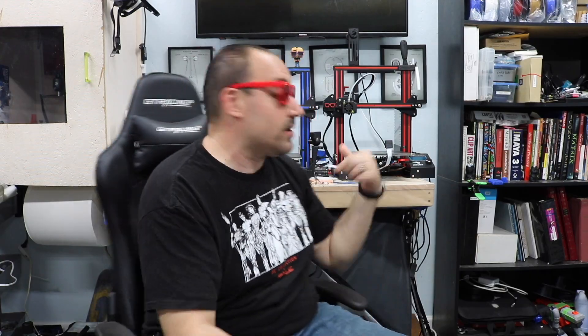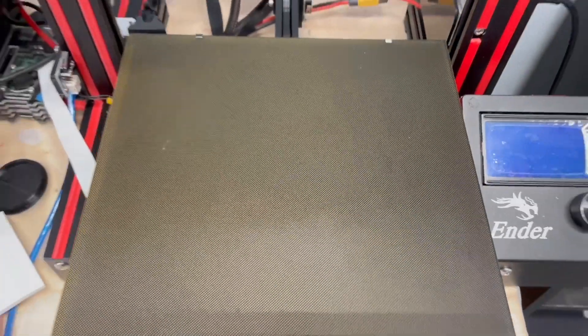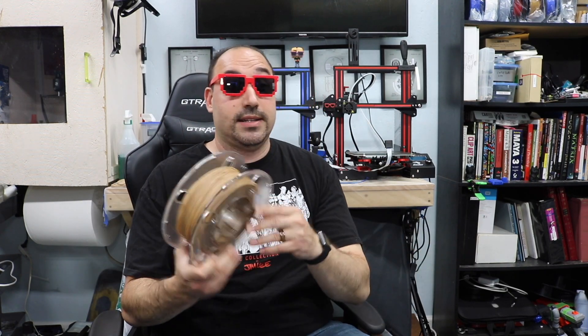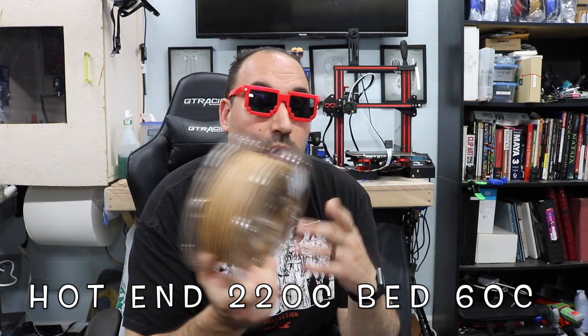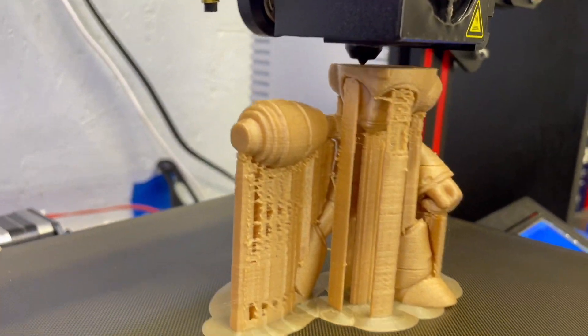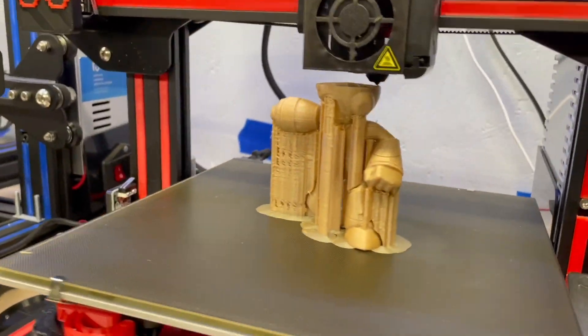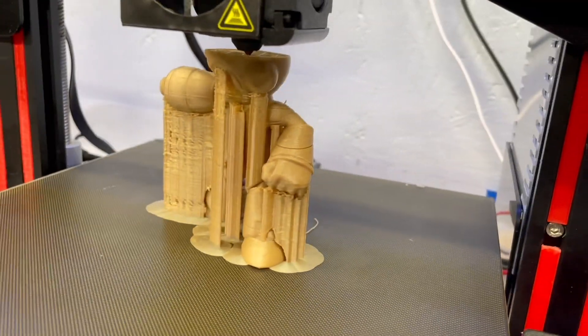Let's talk about what I printed this on. I printed this on an Ender 3, pretty much stock except for the glass bed. The bed temperature was 60, and I found my working temperature — which I'll show you how I came up with — was 220. I suggest checking out my video on how to test temperature on PLAs. What I've noticed is that if a filament has particle fragments in it, you want a higher temperature so the plastic will ooze out with it, otherwise you get clogging.